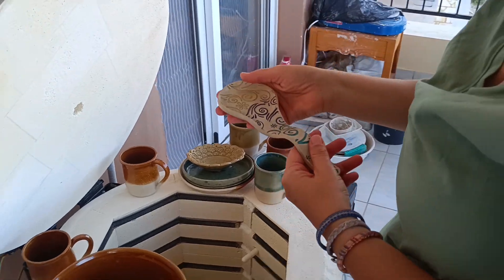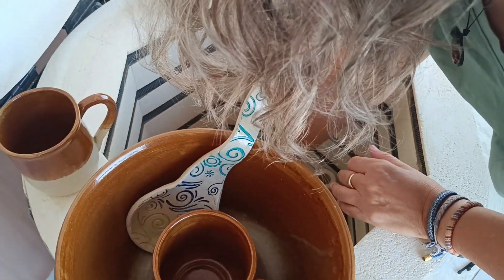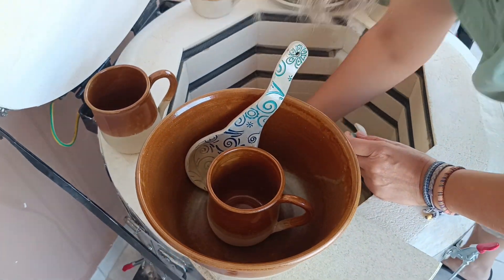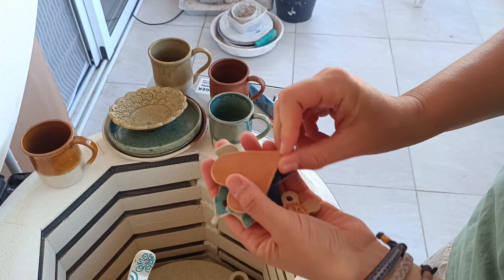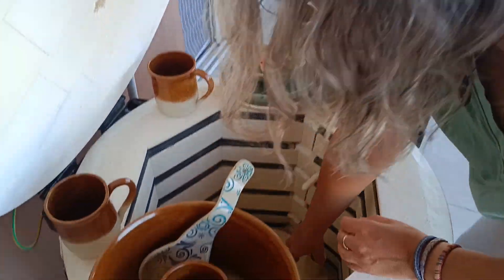It's a spoon rest, they call it. This is when I have leftover clay — this is what I do. And then I make a mobile out of it.